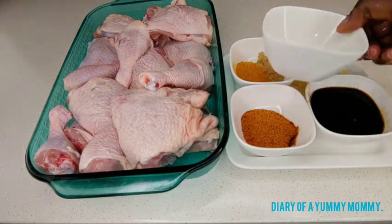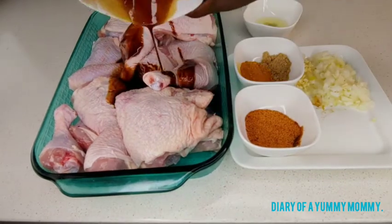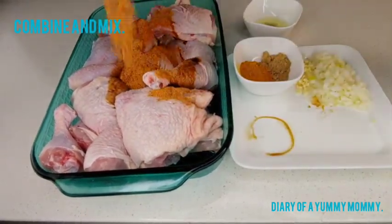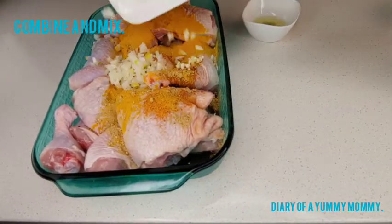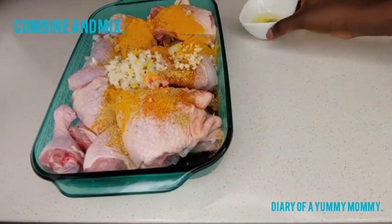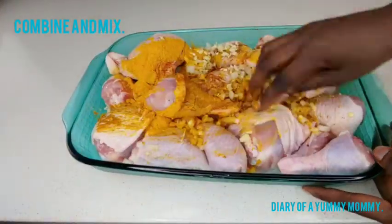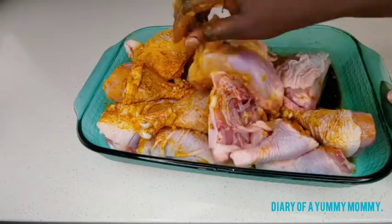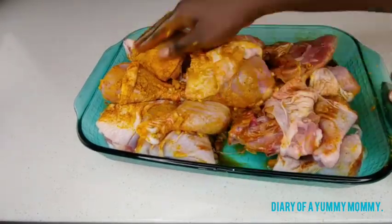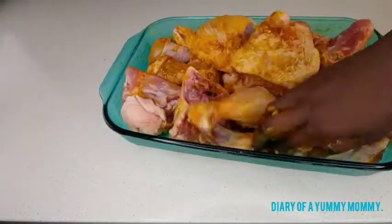Half a juice of lemon and one teaspoon of ginger, and then you put everything together. Add all the ingredients on the chicken and then as usual I use my hand to make sure I massage the seasoning into the chicken very well so the flavor will infuse.